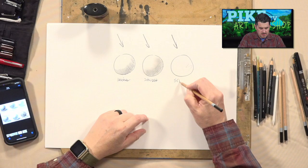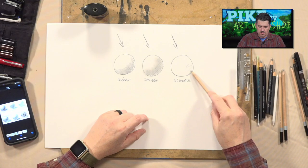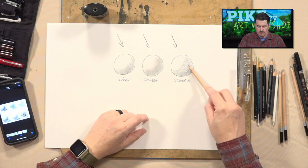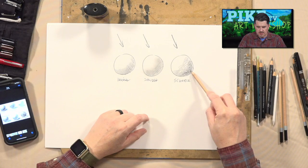The third way is called — believe it or not — scumble. Scumble is pretty fun. You don't have to worry about what direction you're going in; you can go in circles, back and forth. Turn your pencil usually to the side. The real difference between this and the others is that it's kind of like setting yourself up to smudge, but you never actually smudge. You do all your blending using just the pencil.